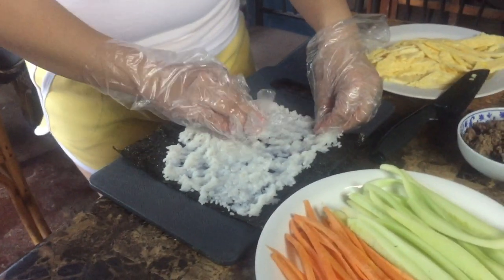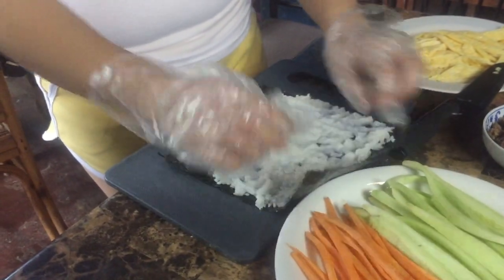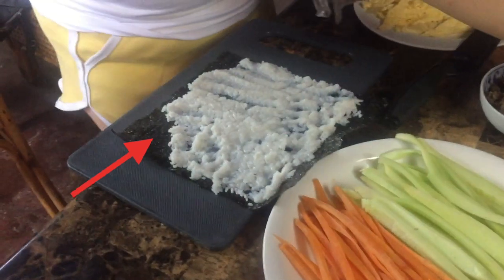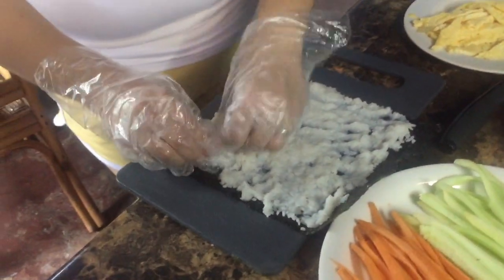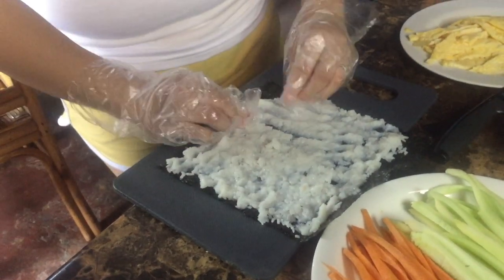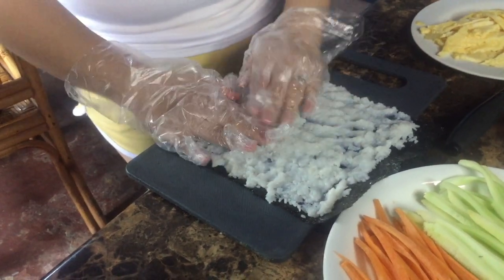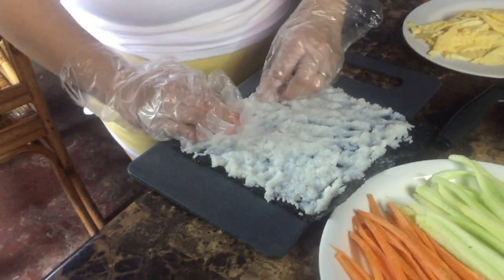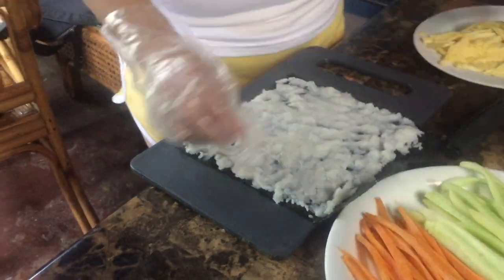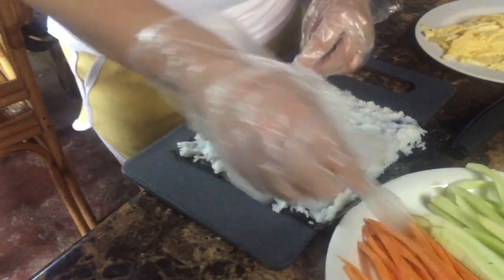Just spread the rice and make sure it's not too full. Guys, just to let you know, that's called the nori sheet — it's like a seaweed. For those of you who love sushi or want to try something new, maybe you can try the kimbap. It's the Korean version of sushi.